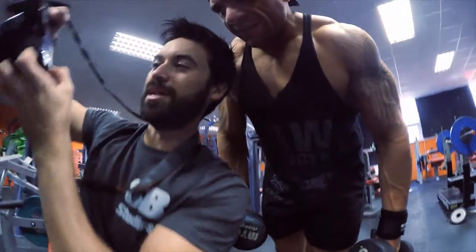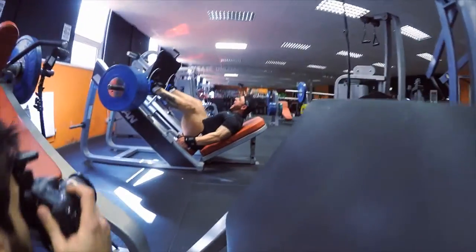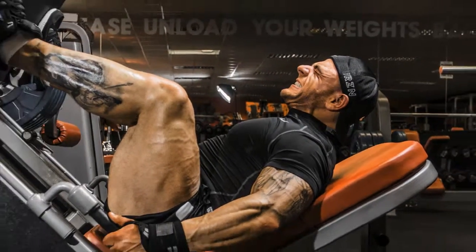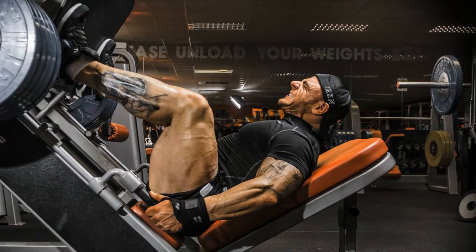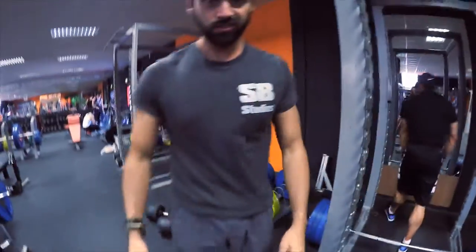That one's good. I haven't quite managed to get the light right on that one. Come on, look at you!